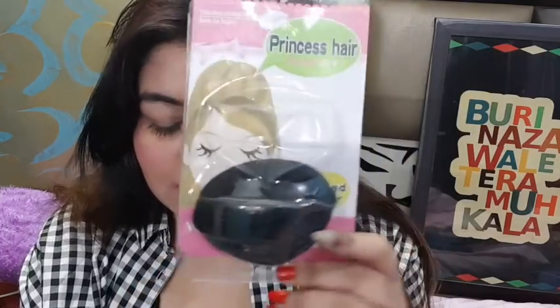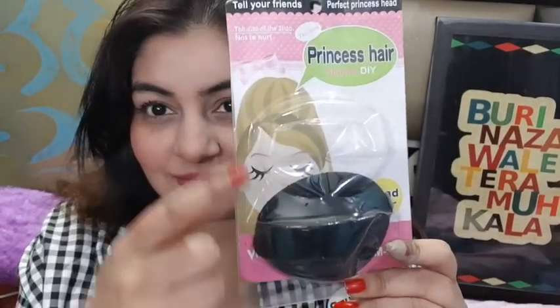Hi guys, welcome back to my channel J Supercore. How are you guys? Friends, I will teach you hair puffs in half a minute with a bump it. It's going to be a very short video.